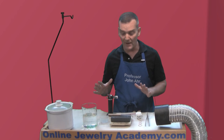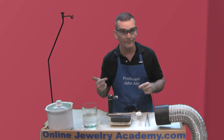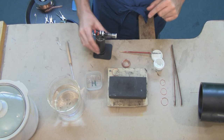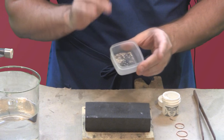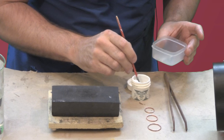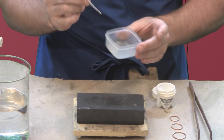Now let's talk about how to make this chain. First of all, safety first. Put on your eye protection, especially when you're soldering — you never know if something's going to pop up and hit you in the eye. After that, you're ready to begin. Now, this is a little bit of a different type of soldering operation than you've seen before, so pay attention. I'm using a hard solder. You always want to start with hard solder. It's got the highest melting point and if you need to go back and do any other soldering on a piece, you know you're not going to disturb this particular solder.